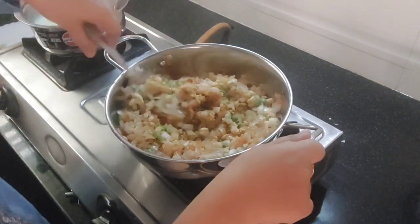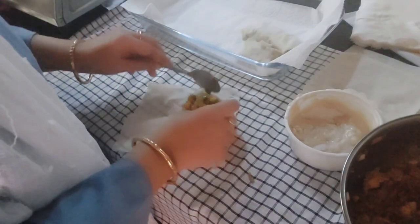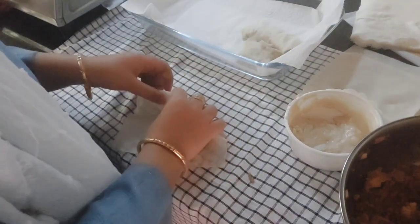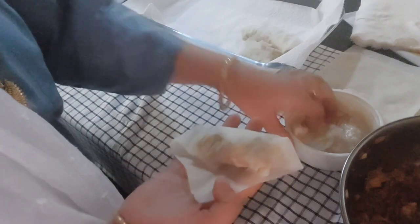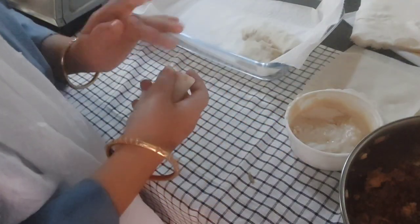This is the first time I'm making spring rolls — they didn't turn out to be perfect, but I tried. It was my first time as I told you, and I am proud of myself because I tried and I didn't give up. I feel proud, Alhamdulillah, and that makes me happy.